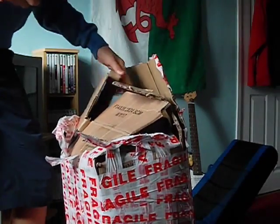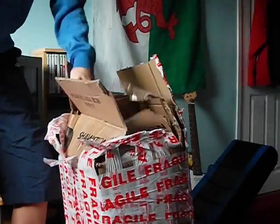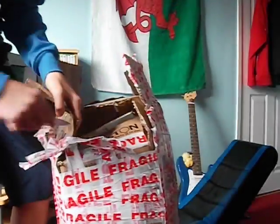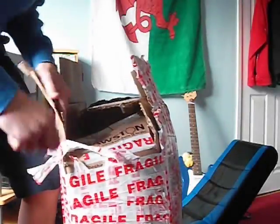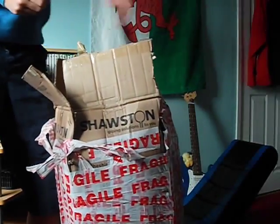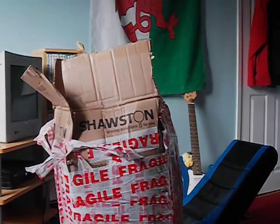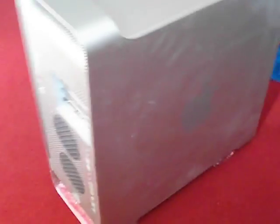I can see it! This is going to be the fastest Mac I've ever owned — pretty amazing. I can see it, I'm just going to get it out now. Here it is, the wrong way round — really dusty.